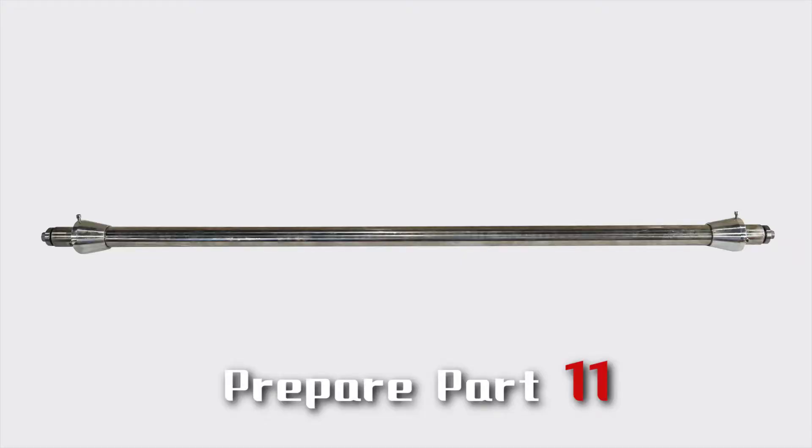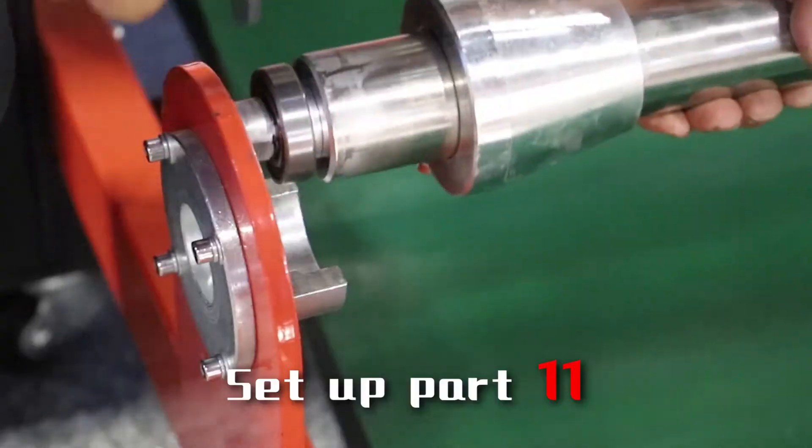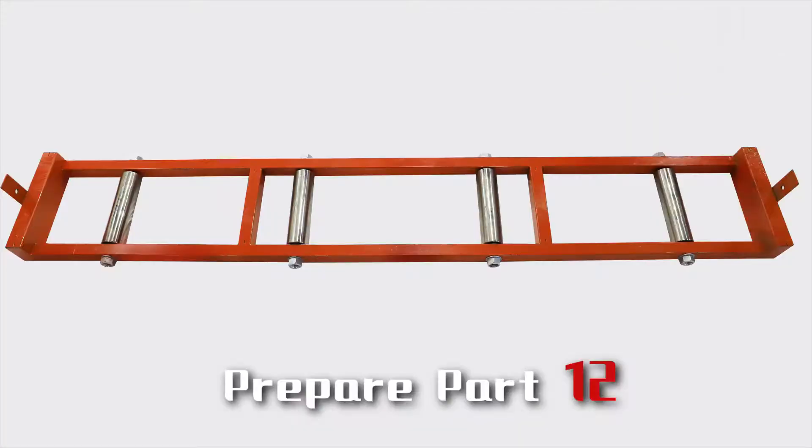Prepare part 11 and set up part 11. Prepare part 12.